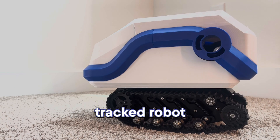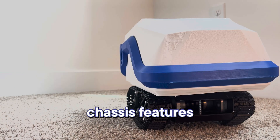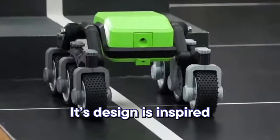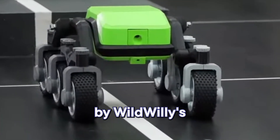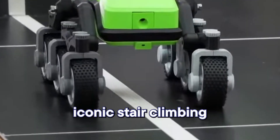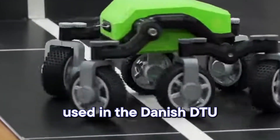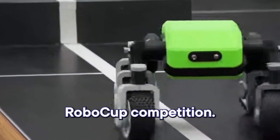This custom-built tracked robot chassis features a sleek 3D printed shell. Its design is inspired by Wild Willy's iconic stair-climbing rover used in the Danish DTU RoboCup competition.